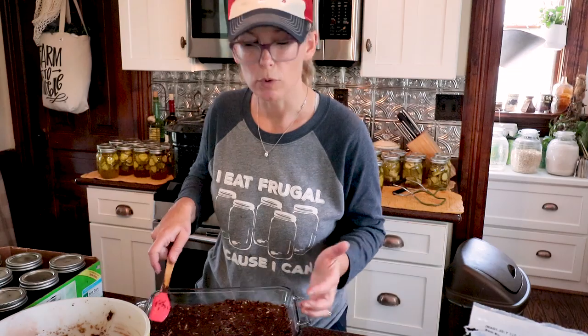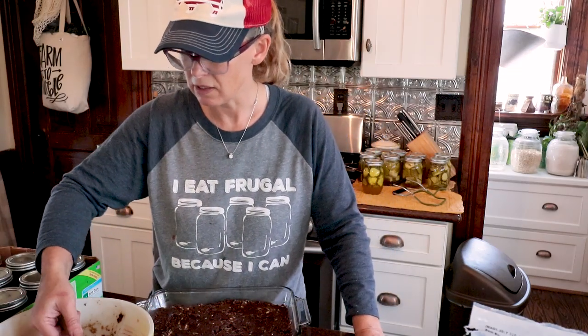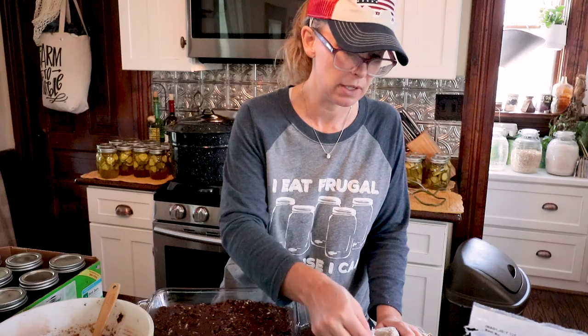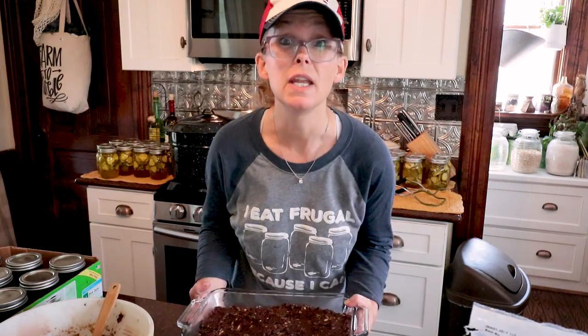Zucchini has to be the most versatile fruit out there, don't you think? There's like nothing you can't do with it. One year I made the mock pineapple and I used that like it was going out of style — it worked great. Alright, I'm going to pop this in the oven and then we're going to get to making the frosting.